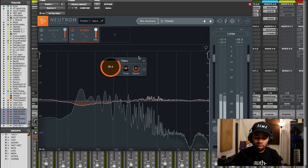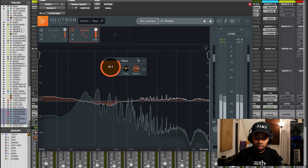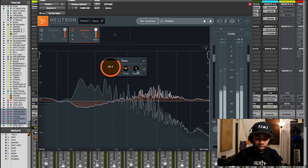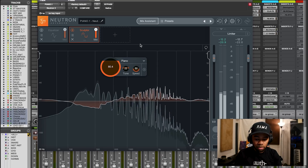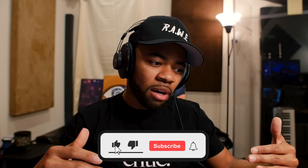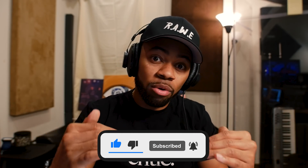Now I'm going to show you the Speed control - let's check out what that does. The Speed control kind of controls the attack and release of the actual processing. When I brought it a little lower, I noticed it kind of breathed a little bit more - felt like there was more movement to the entire piece. As opposed to when I had it fast, it felt like a really hard compressor in a sense. But those are the three knobs and you can really fine-tune it - it's amazing what it does to instruments and songs.